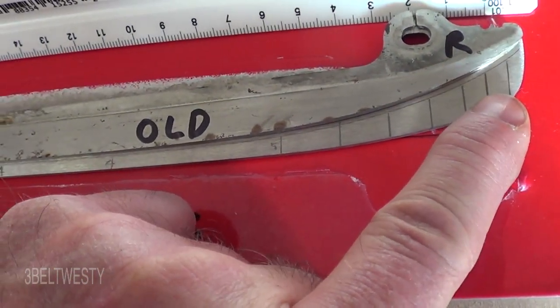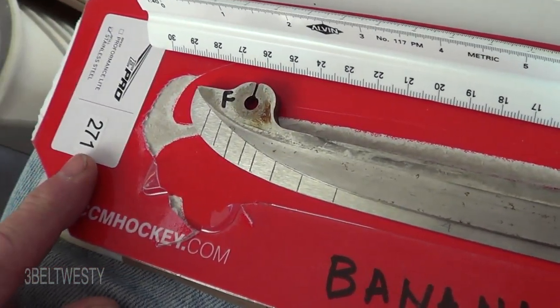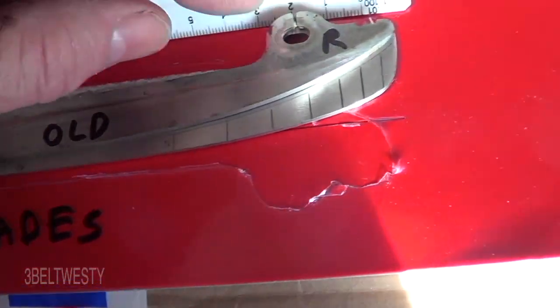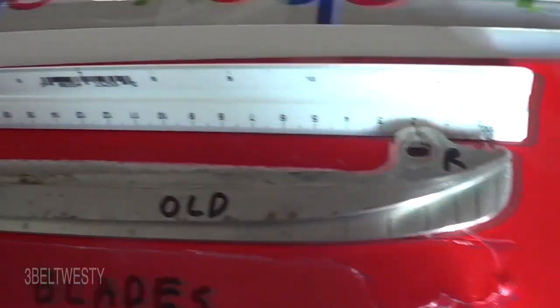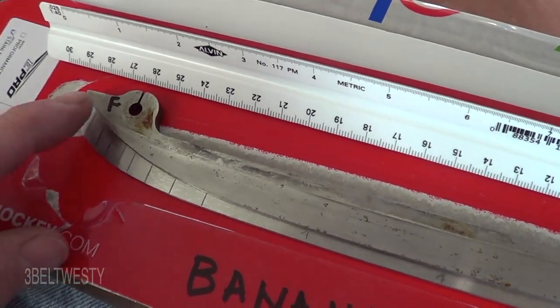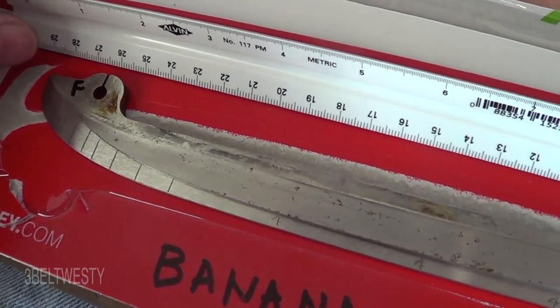This is the new blade, this is the old blade. And a 271 runner, just for explanation — that's the size of the holder. So on a scale here, from here to here is actually 270 millimeters. It's not what the hole is, it's not what the runner is, it's what the holder — the skate holder — actually is.